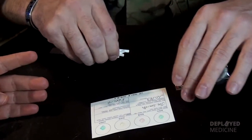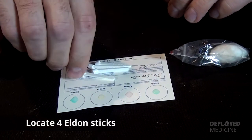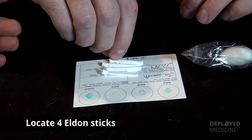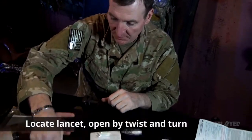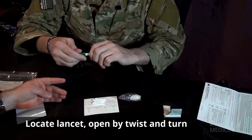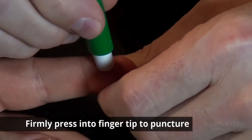Once you are done putting the water onto the EldonCard, you want to go ahead and prep everything while the area dries. These are called Eldon Sticks. Go ahead and get your lancet — this is a twist and turn. Your donor should use a nice fleshy part of the finger.